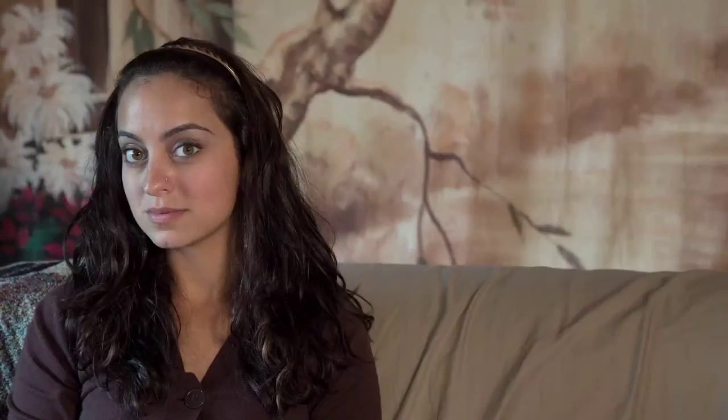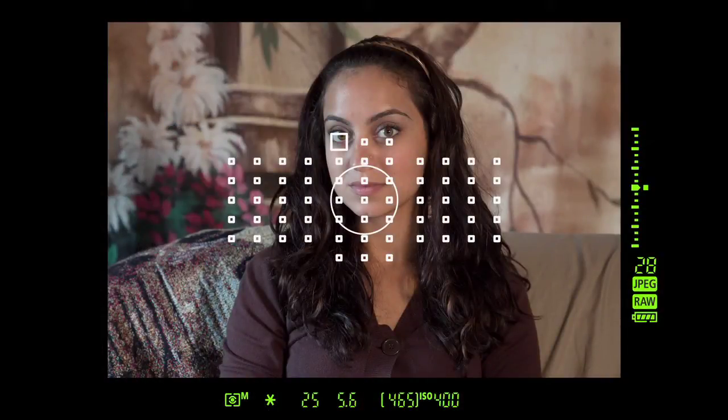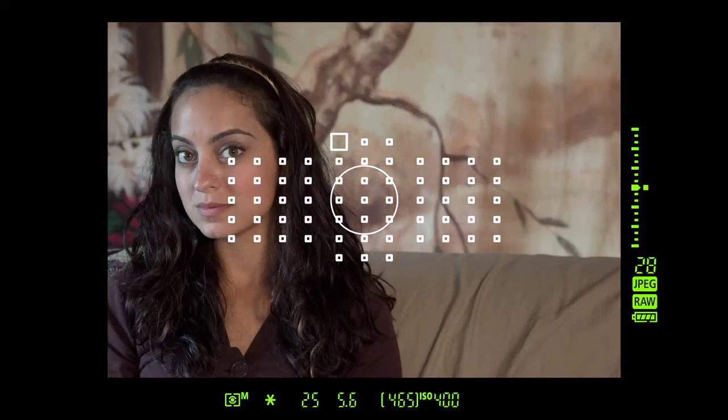For example, if you're shooting a portrait and want to place the subject off-center, take a meter reading off the subject first. AELock then allows you to lock in that meter reading before moving the camera to recompose the subject. This ensures that exposure won't shift if the background is lighter or darker than the subject itself.